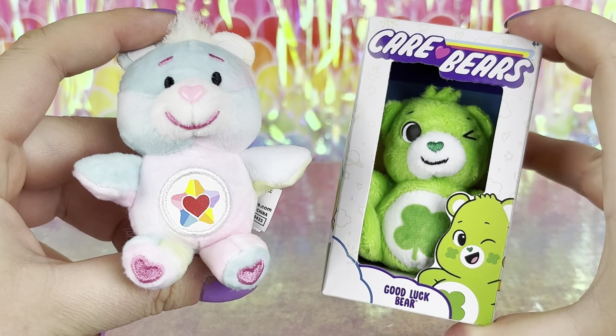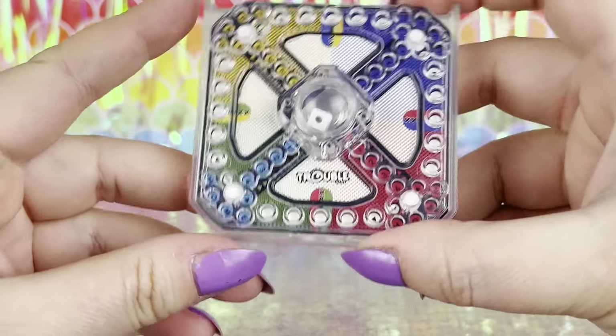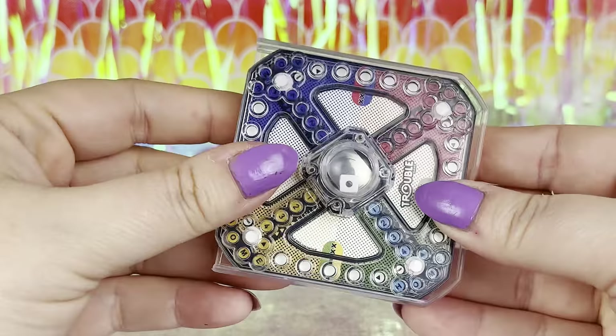They also sent a World's Smallest Trouble game! I always wanted this game as a kid but we never got it, and now I have it in miniature. If we slide the game board off, we have the tiny little pieces underneath in a little bag which actually fit in the little holes on the board, and there's the tiniest little dice I've ever seen in the middle in a little bubble that actually makes the dice jump when you press it — just like the real game. This is so awesome!